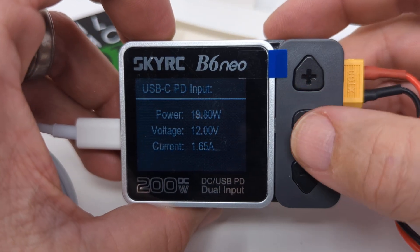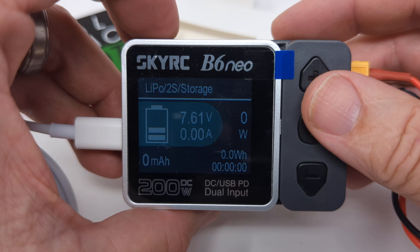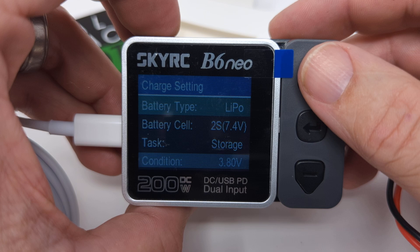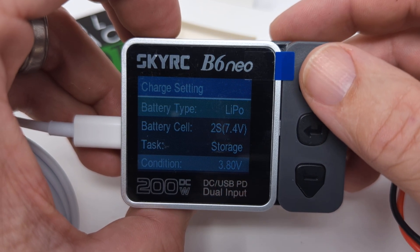Now on the screen, hit the up button to go to your charging screen. In there, you hit enter and it goes to your main screen where you would select your battery type, your cell count, and your mode.